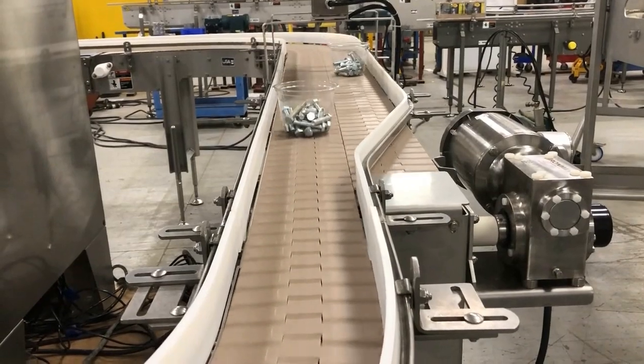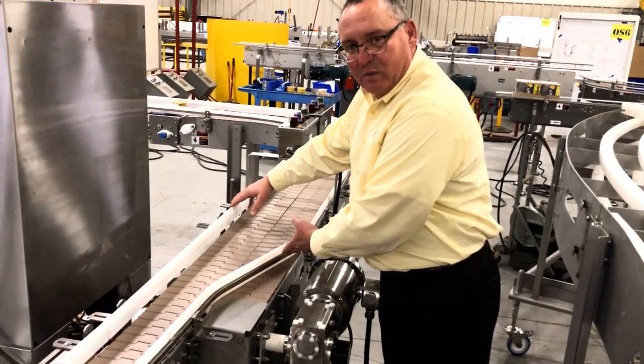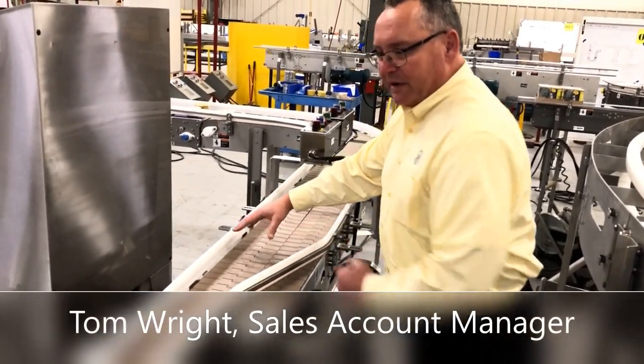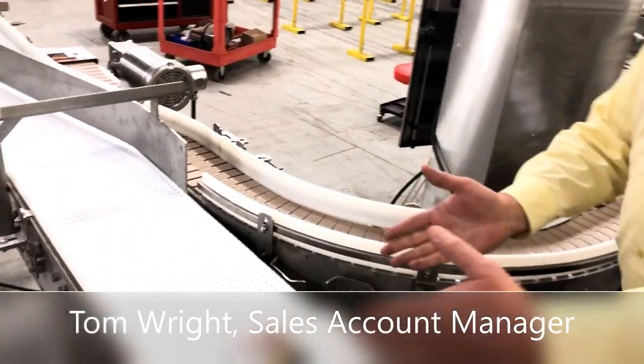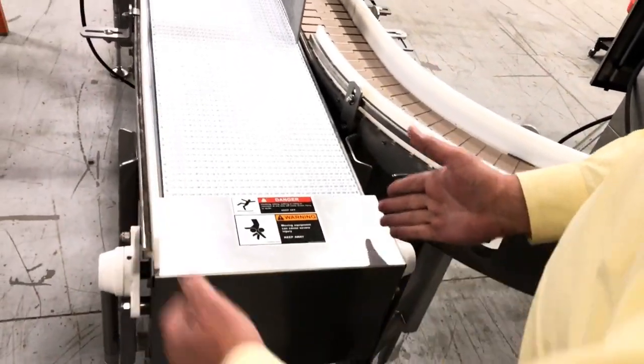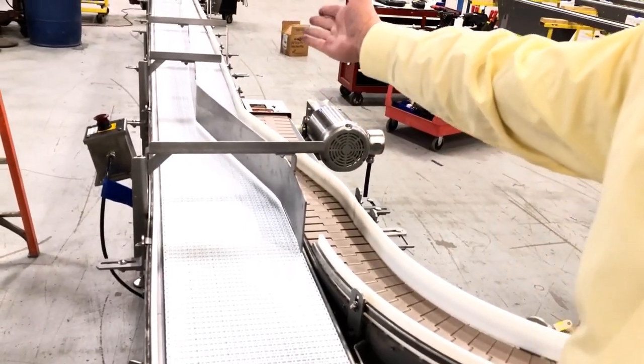Tom Wright, sales account manager at Multi-Conveyor, explains: This particular area we've got a two-to-one combiner bringing two lanes of products down to one production line, with an additional production line coming in and feeding at this point, segregating the products prior to a metal detector area.